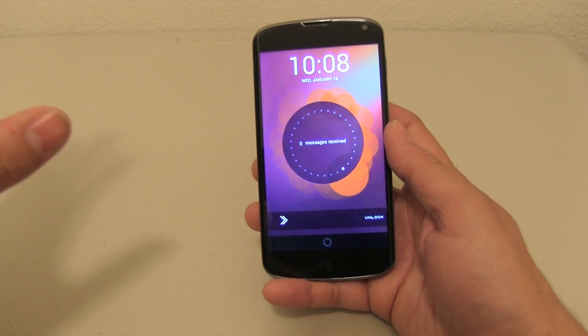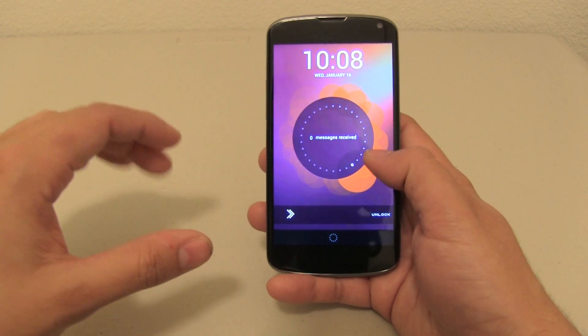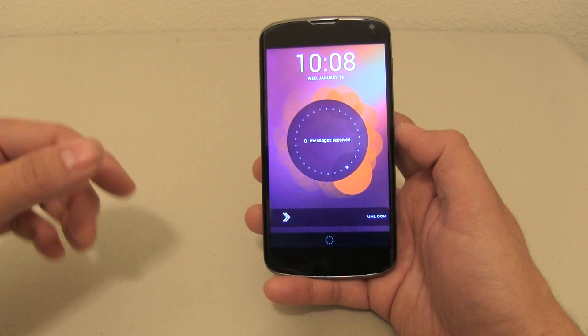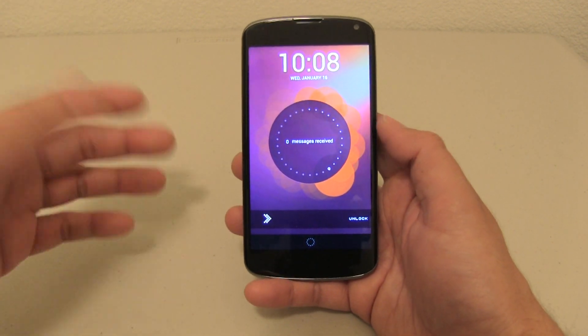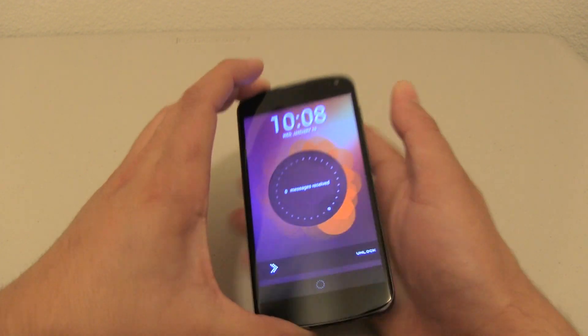So without further ado, let's get started. The first thing that I want to talk about is the lock screen. As you can see I have zero messages received. This is kind of a very intelligent lock screen and I will show you guys. I am going to turn it off right now and send myself a text message using a different phone.